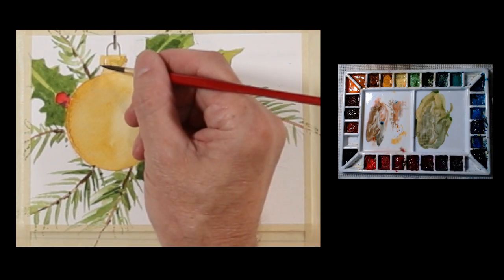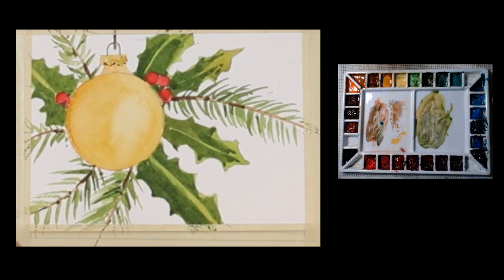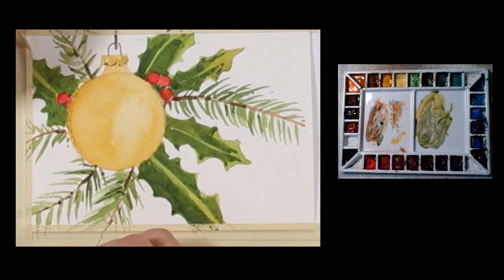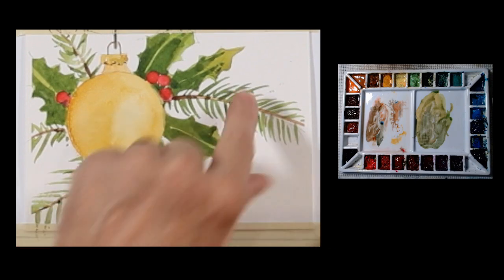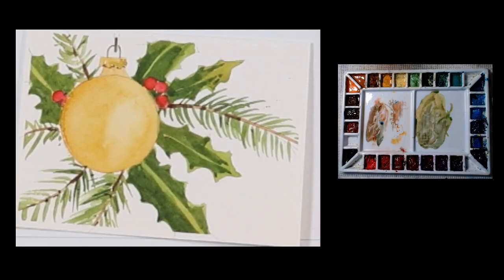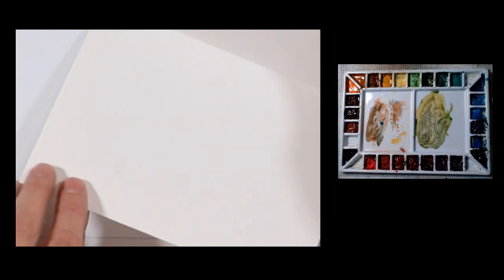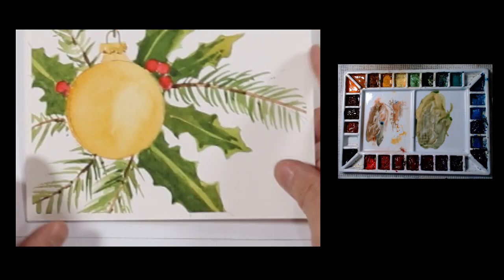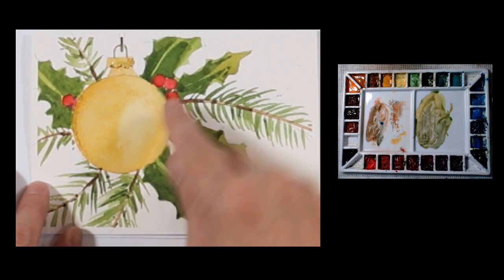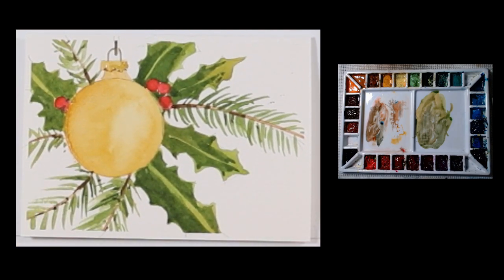I'm going to put just a little bit of an edge on that. I think we're done. Now I'm going to take my tape off — I always get that clear border because of how I'm taping the card. And there you have it. This is on cardstock, so you can see how it opens up here. You can experiment with this — you could change the color of the balls, you don't have to draw all the lines, just go ahead and paint them in. I hope you enjoy painting this Christmas card.